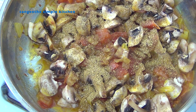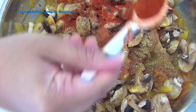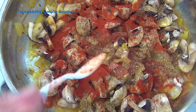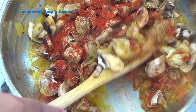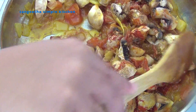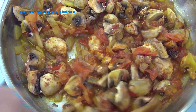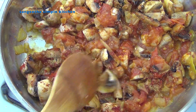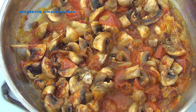Add 1 tablespoon of garam masala. The mushroom is 80% cooked in the pan. Put the mushrooms in the pan and close the lid.